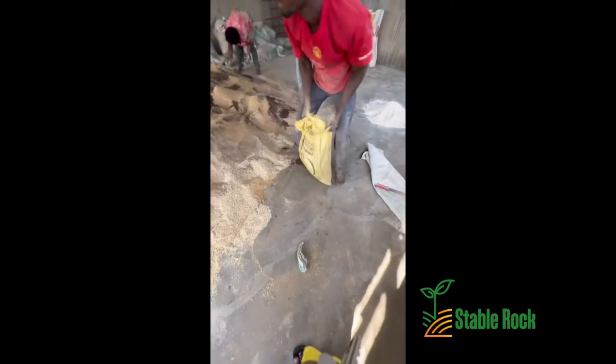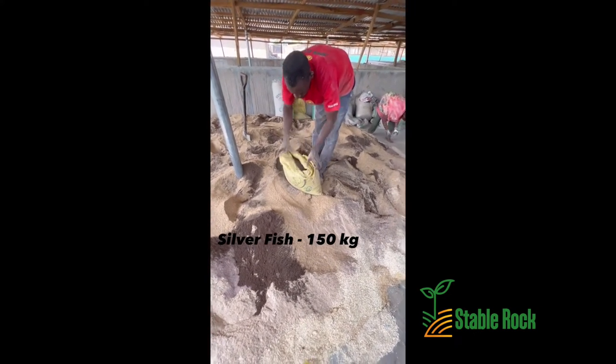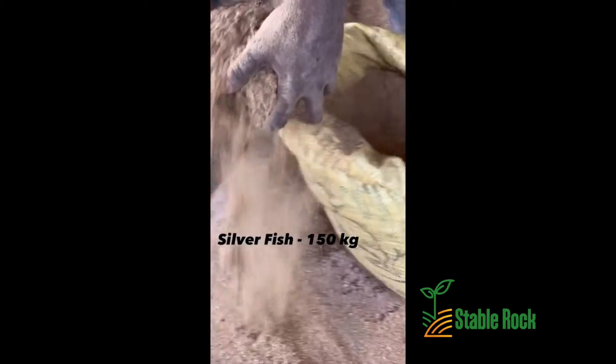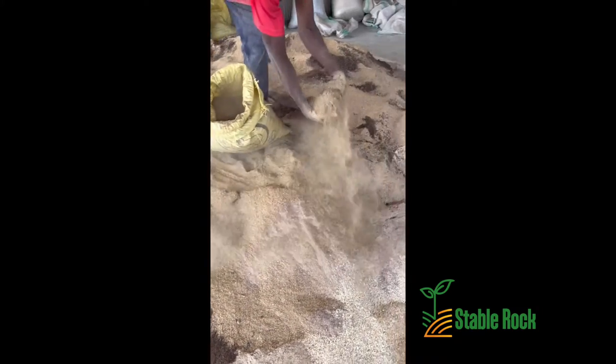Here we have the fish — more specifically the silverfish. That is the silverfish being added over here.